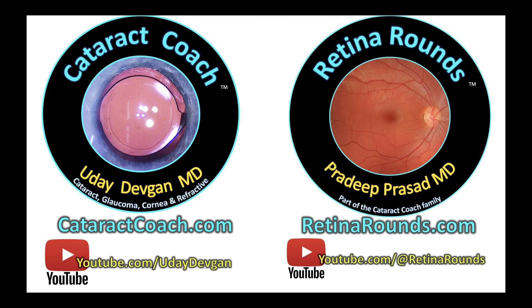Remember, you've got to sign up for CataractCoach.com for the free daily email, as well as RetinalRounds.com for the free daily email. You're going to learn a lot and you're going to love it.